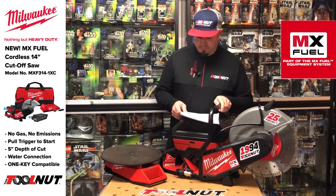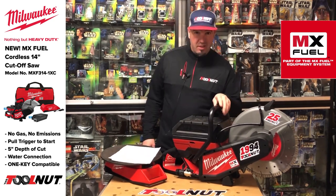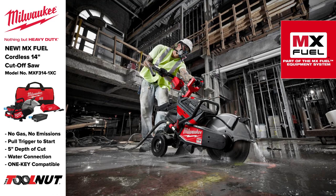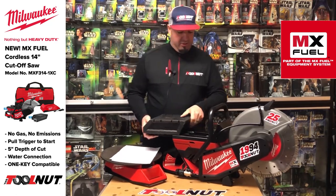14-inch cutoff saw — no gas, no emissions, no headaches, easy startup, and less vibration. You're not dealing with mixing of oil and fuel like you do for standard gas cutoff saws. This is a brand new battery system that will work on this and the other tools in the lineup.